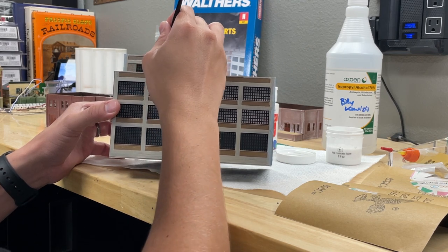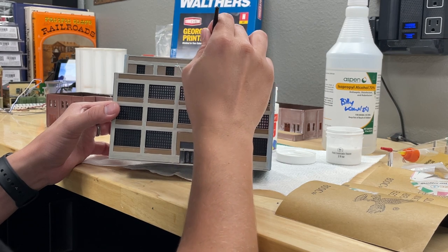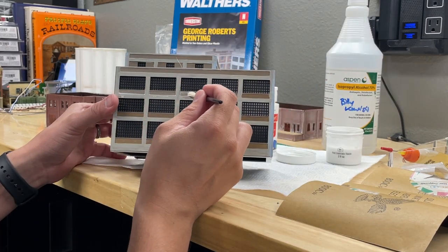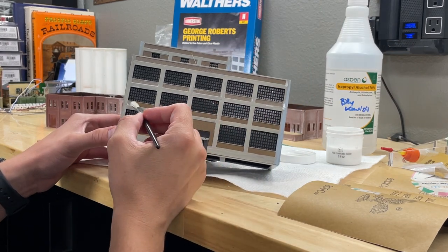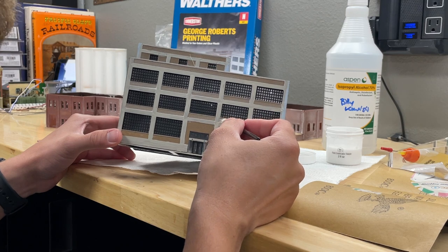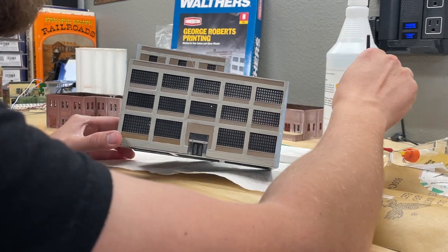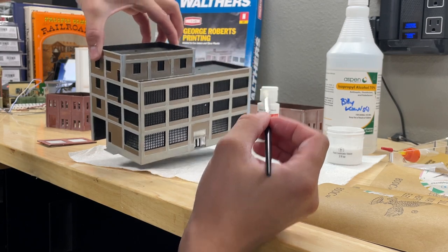What else do you guys want to see for Workbench Wednesdays? One idea is working on the Walther's NMRBO 2023 contest. Last year I built most of that diorama on the workbench — I started building it in early May, it was due in June, and I placed second, which was really cool. I'm going for the win this year, doing another rural diorama, which I think will be really fun and realistic with the structures they provide.